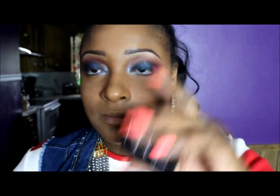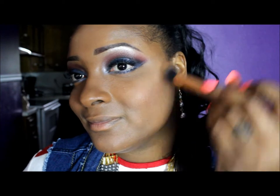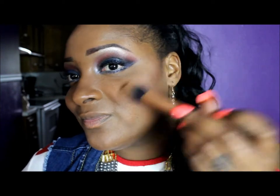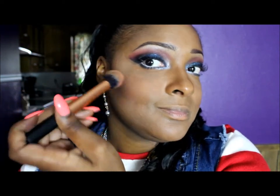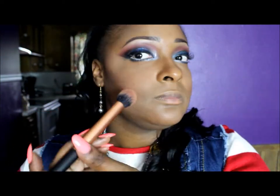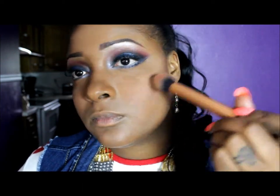Now I'm going to take NARS in the color Deep Throat. I can't believe their blush is named Deep Throat, but I'm just going to put that on the apples of my cheeks. It's like a soft peachy pink — not too overpowering. I didn't want to go too bright or too orangey because my eyes are so dramatic, so I wanted to keep the cheeks simple. I'm just blending that in with my contour.